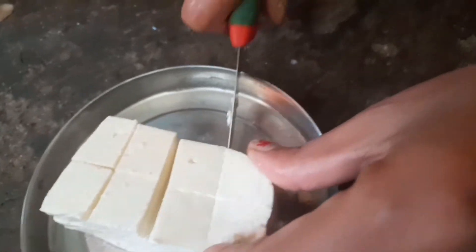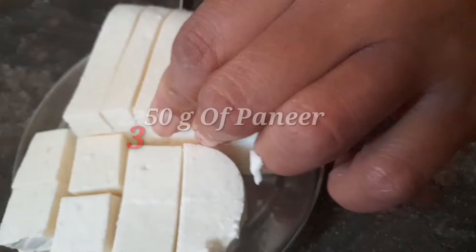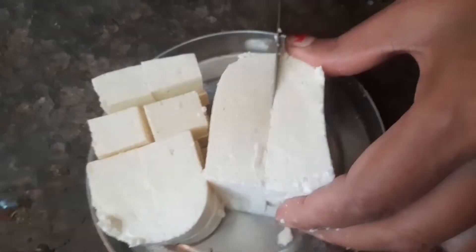The dhaba style paneer — we start by taking 350g of paneer and cutting it into square shapes in the pan.